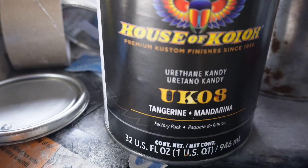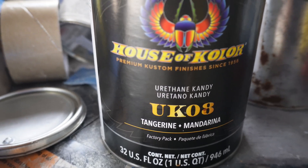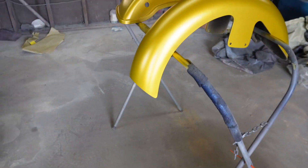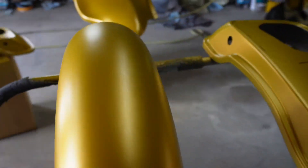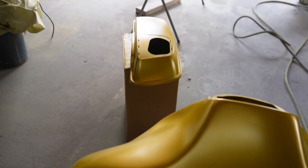We got the House of Color UK03 — it's the tangerine. My first time doing a tangerine. I've sprayed just about every color candy, but I haven't done the tangerine so this will be my first time. But same process, just like all the rest — take your time, lay it out uniform, and everything will be okay.